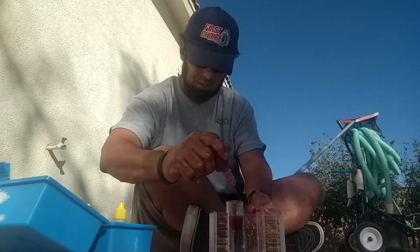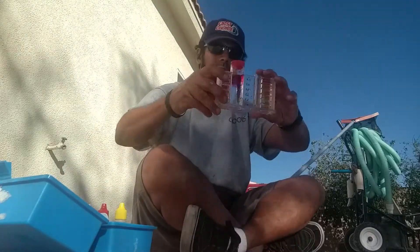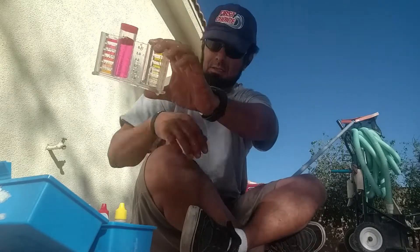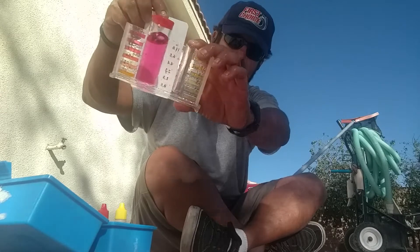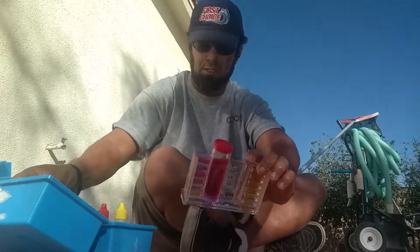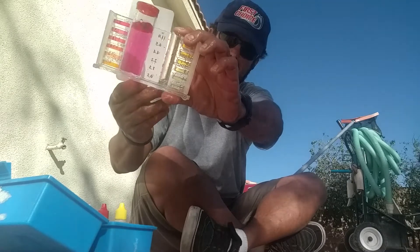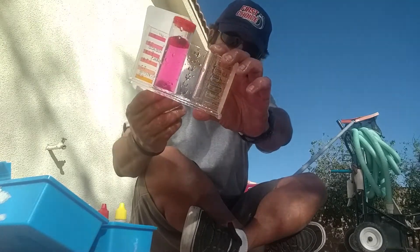One, two, three, four, five drops. Go ahead and shake it up. You can see it's a little bit on the dark side — it's darker. I try to go for a pink, but that's more of a purple. On the lower end of the scale here, around 7.2 to 7.4.